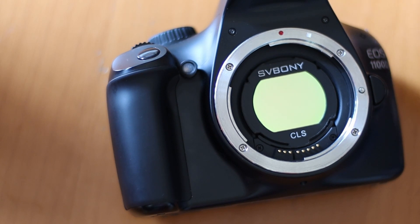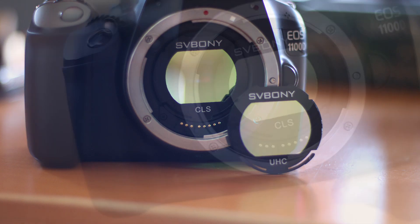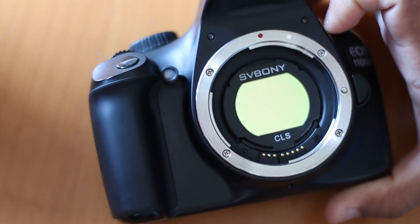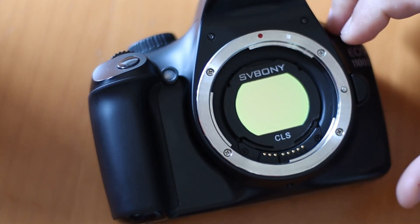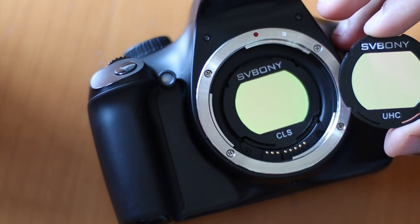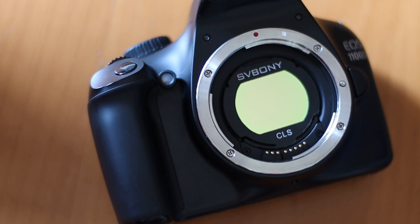With these filters, you can take long exposures. I've already reviewed the UHC filter — if you haven't had a chance to look at that video, please do. SV Bony's UHC and CLS filters largely do the same thing, but I find that the CLS filter is better if I want to photograph a galaxy or take a wide shot of the Milky Way. UHC filters will not be good for that purpose — they are a little bit aggressive.